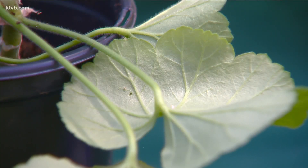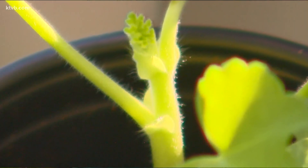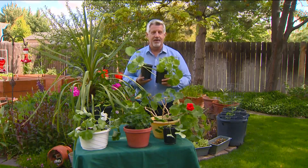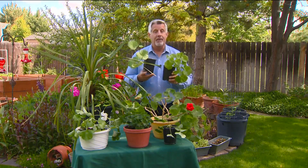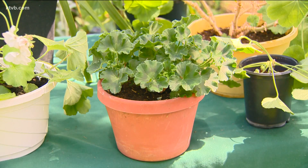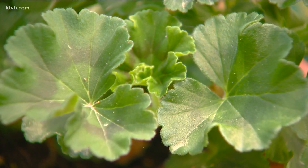Set it in a sunny spot and keep the soil moist but not soggy. When the roots get to be an inch or two long, or when you see new shoots growing at the top, transplant the cuttings into a larger container. I started these new geranium plants from cuttings several weeks ago, and here's one that I transplanted earlier this spring — it's thriving outside on my patio.